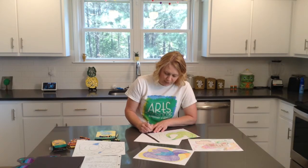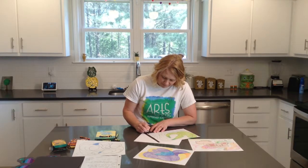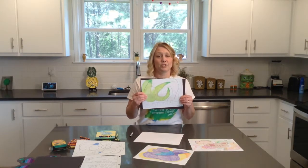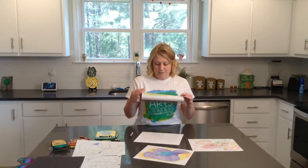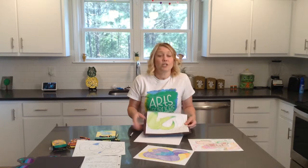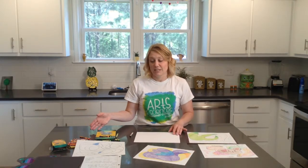Today is April 21st for anybody who may not know. If you have glue, just glue it to your construction paper and get it hung up. You can do a project like this every day — a small one, a large one. And if you used crayons this time, use something different next time, whether it be markers, watercolor, or whatever.